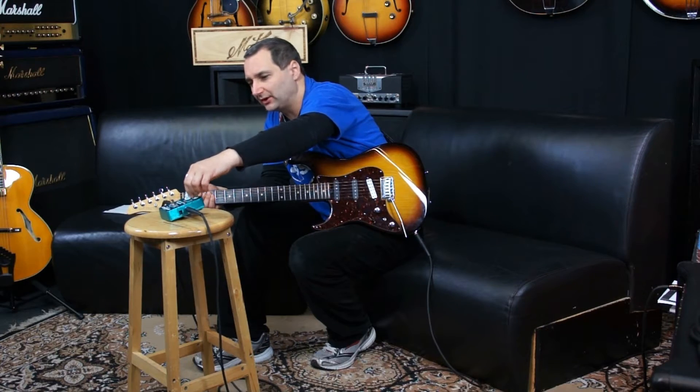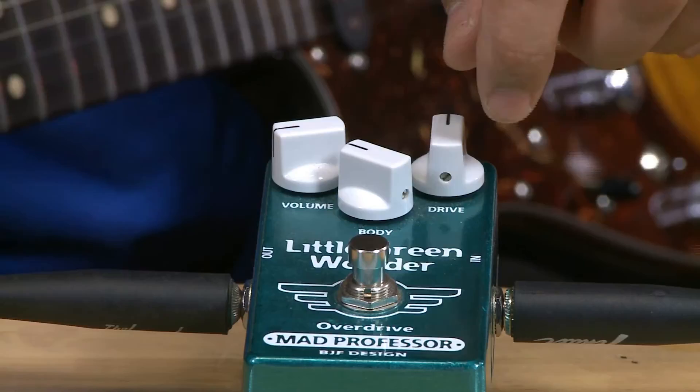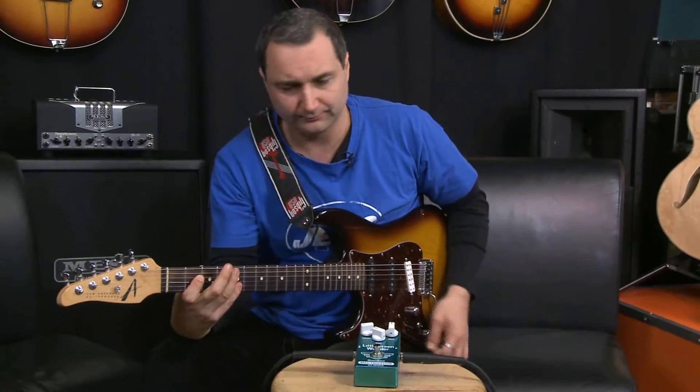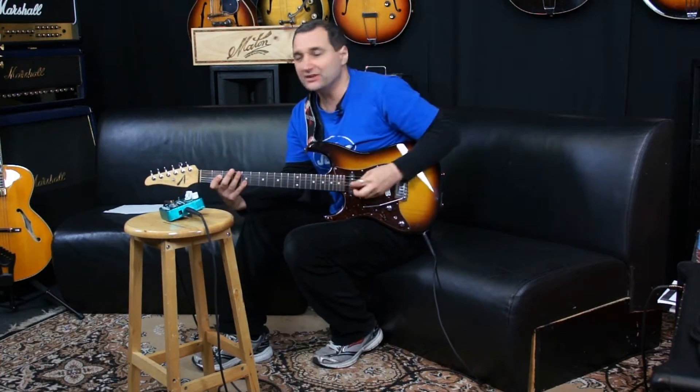The drive works like a standard drive type scenario. What we'll do is just hit it on with the drive about halfway and you can have a listen.